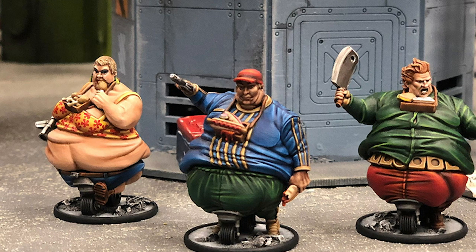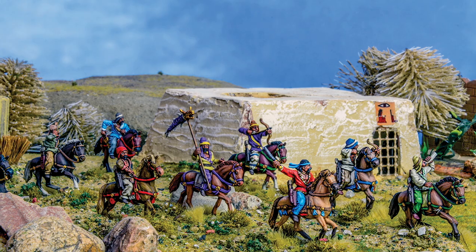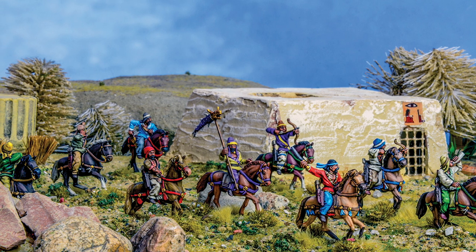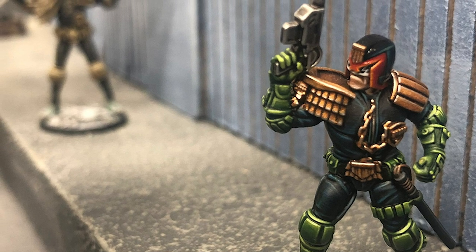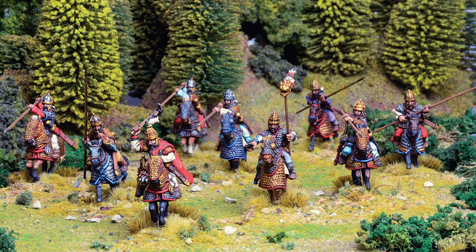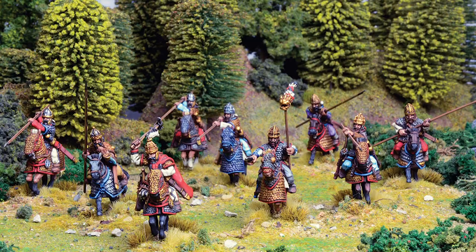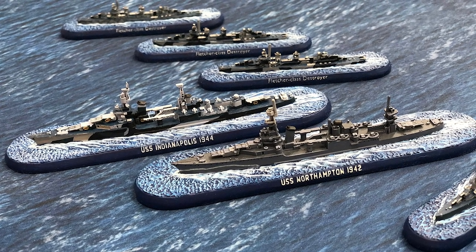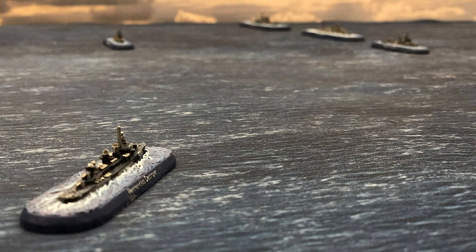Another great advantage of Warlord resin is that it's an absolute joy to convert with. You don't have to worry about sawing or breaking your clippers as you're cutting an arm or a head off — it's very easy to work with. Our entire Judge Dredd and SPQR range are made using Warlord resin, and our forthcoming Victory at Sea game will also be using Warlord resin. We'd expect to be moving a lot of our existing products over to this new material with all the benefits that it has.